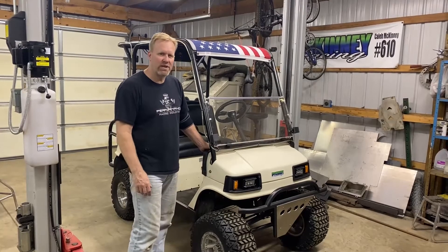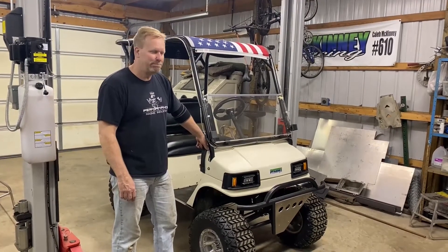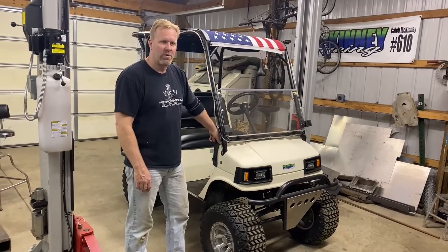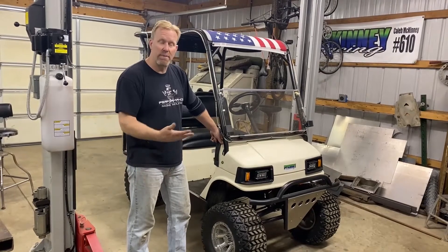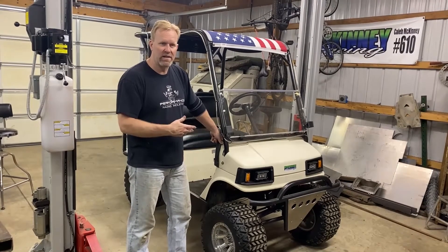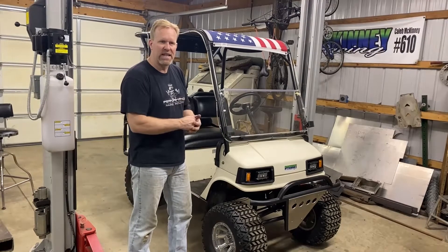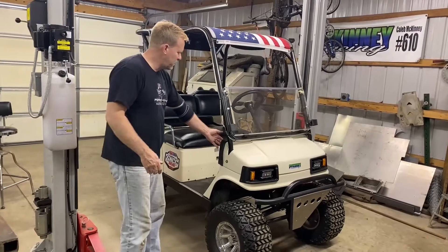Hey, welcome back to the channel guys. You can see we got the golf cart in here now. It's almost summertime so we got to get it ready for summer for camping and we got to do some maintenance on it. Pulled it out of the toy hauler a couple weeks ago and I got some things I need to do to it, but want to give you a little history of it.